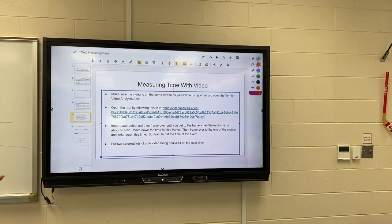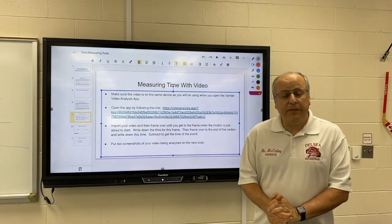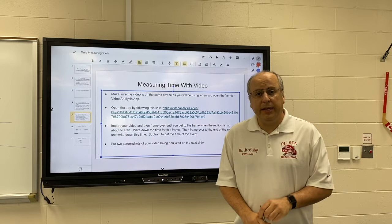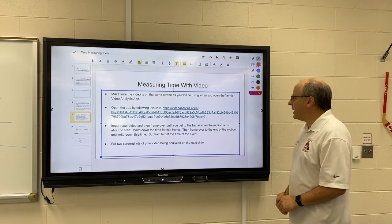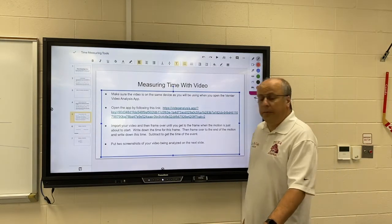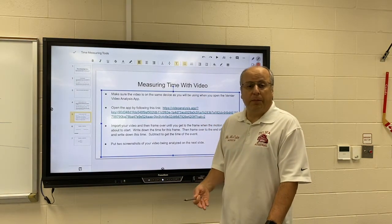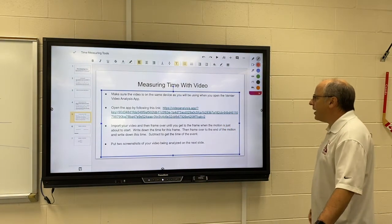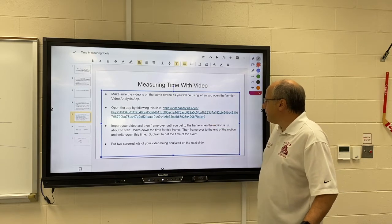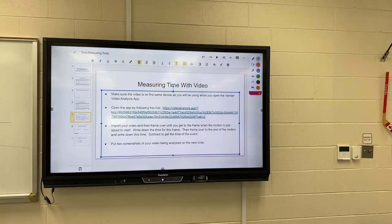The second tool you're going to use today is one that we're going to use a lot. Sometimes the events that we're timing take place so quickly that a stopwatch would not give us an accurate result. So Delcy has purchased a tool for you — it's an amazing tool that we'll be using a lot. It's called video analysis, and it will work on your phone or probably better on your Chromebook. Whichever device you want to use is fine. Just click on this link and when you do, it will open up the video analysis app and log you in with Delcy's purchased keyword.